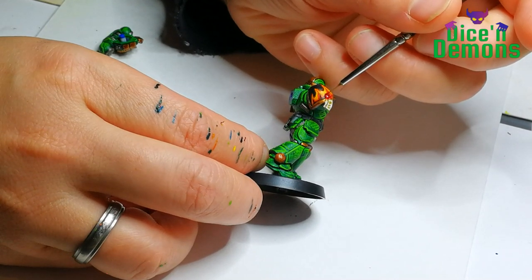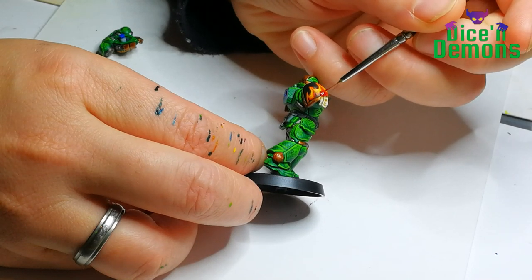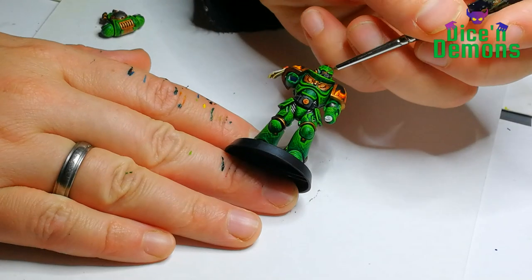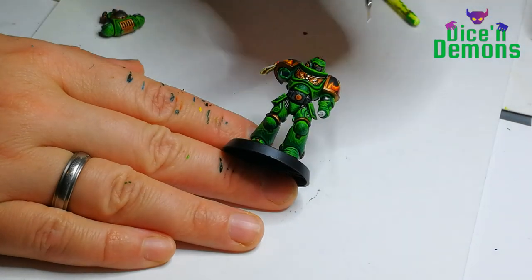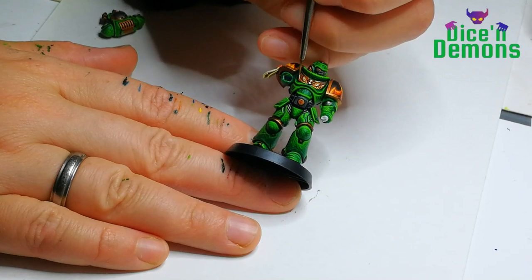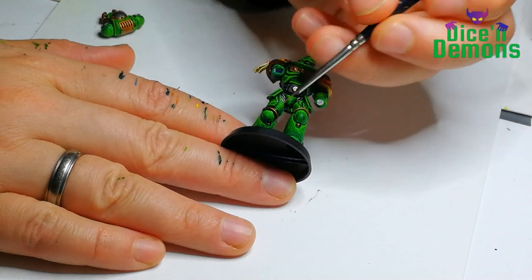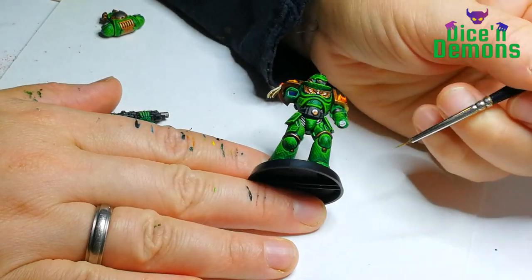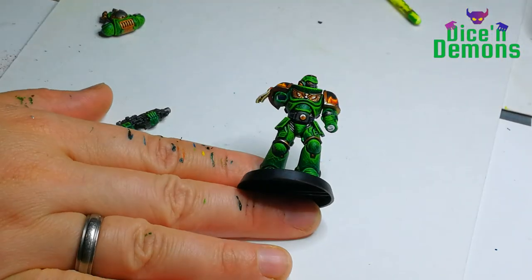Then I go over the purity seal with Blood for the Blood God just to make it look nice and shiny, like a proper purity seal should be. Once that's done I go over all the metallic bits with Stormhost Silver to make them look nice and shiny as well. I just pick out a little bit of detail — not too much — trying to put the highlights on the parts most likely to be hit by light.